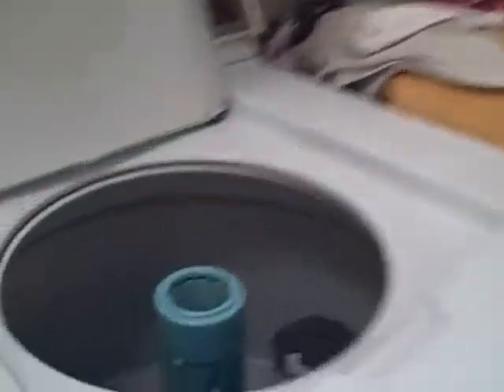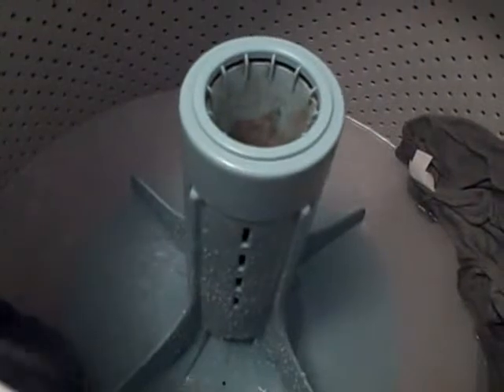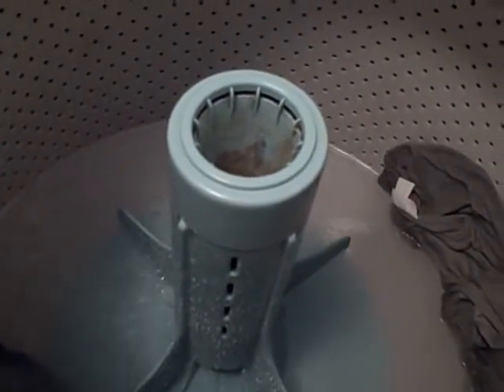Now the soapy water has been spun out and it's refilling with just plain rinse water. This is what it looks like. It will continue doing this until it reaches around the same level, then it will agitate again.